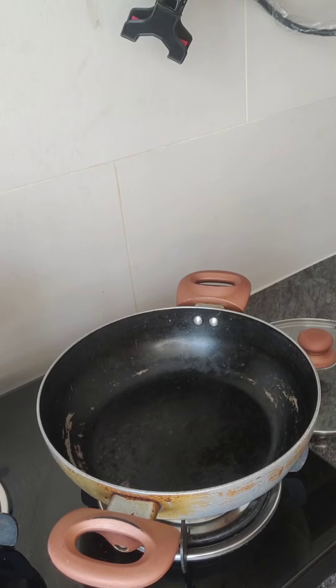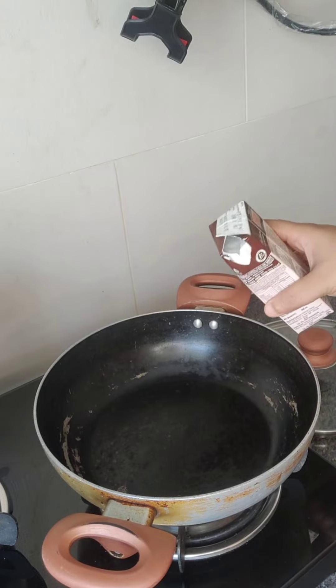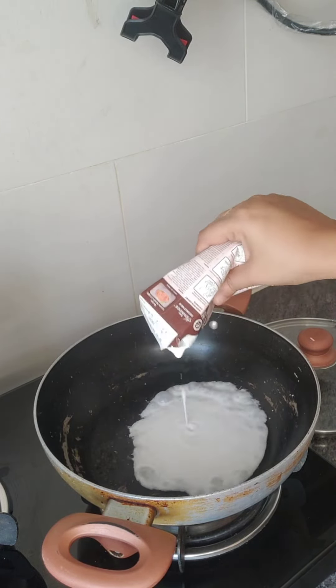Hello all, welcome to my channel. Today we will make Thai curry. I don't use oil in this way. First of all, I have put a pan on and added a little coconut milk.